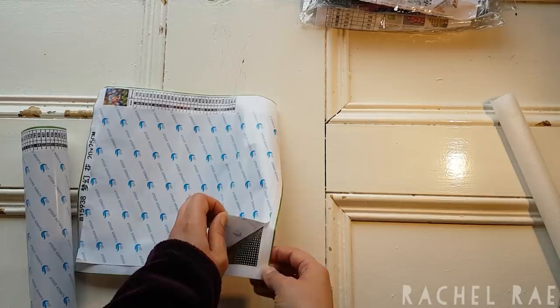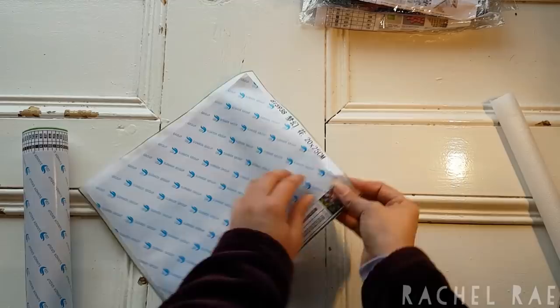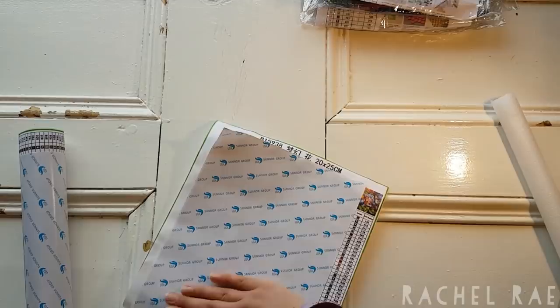I'm going to do just like I did with the other little paintings I just released on my channel today from Red Apple — if you haven't seen that, please go check that out. I'm just flattening this out now.